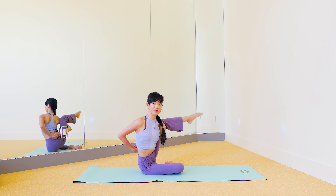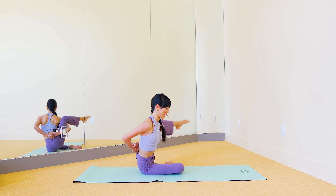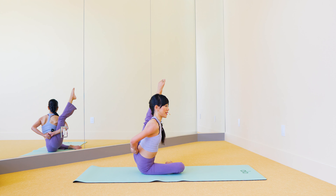Crawl your fingertips towards you to lift your torso up. From here, bend the left knee coming to your pigeon pose, and then let's wiggle the pigeon left and right.